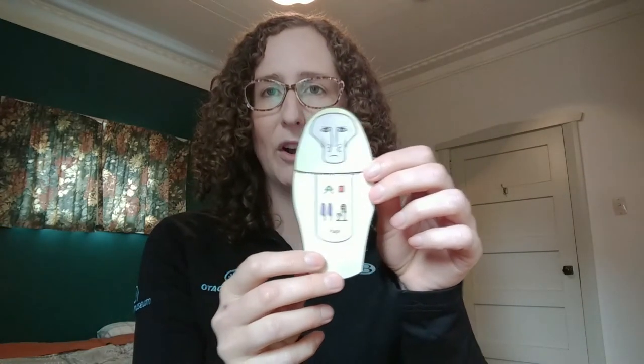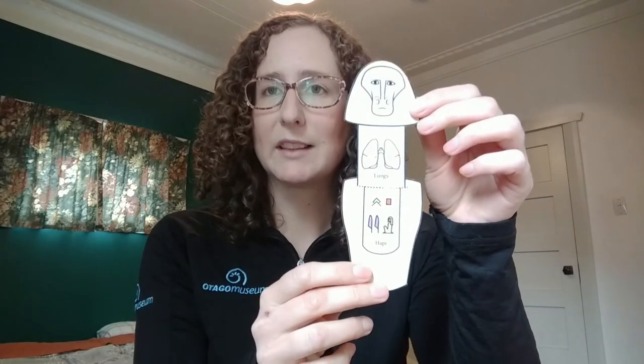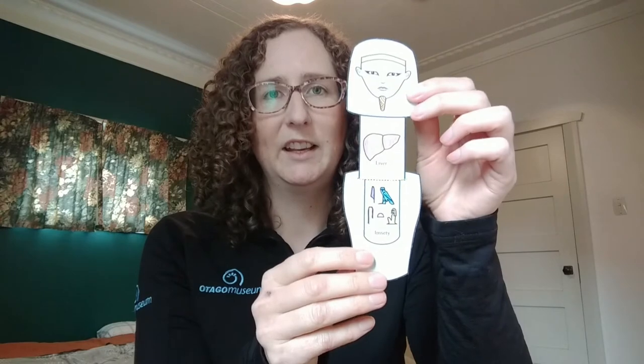We have Hapi, the monkey-headed god. He protected the lungs. And we have Imseti, the human-headed god, who protected the liver.